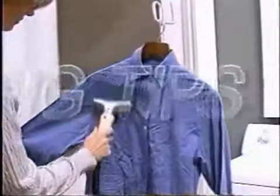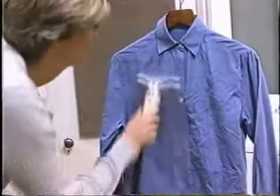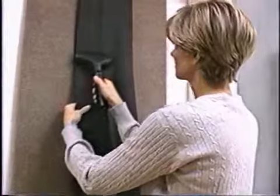While steaming, touch material lightly with the steam head and wrinkles will vanish instantly. The combination of the steam and the steam head is important for a smooth finish. Some articles may be steamed better from the underside. This allows the steam to flow through the fibers of the material, relaxing them, thus removing the wrinkles. Pants may be easily steamed by hanging them by the cuff. Always steam with the hose in an upright position so that any condensation is free to flow back into the steamer.